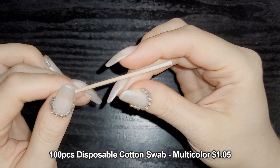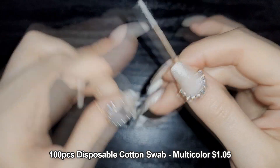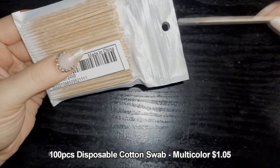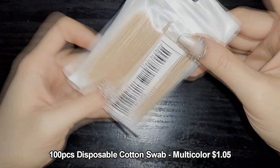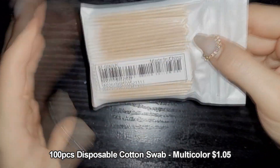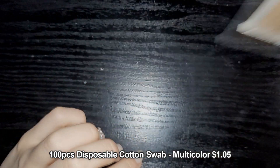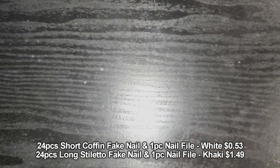These little cleanup sticks let you go around the cuticle or clean up small areas. One side is cotton and the stick is wood, so the whole thing can probably go in the compost. They come in a bag of around 100 or 200. I chose these over the pink plastic ones because these are more eco-friendly, and you can easily roll a little more cotton on the end. They're also easier to hold than Q-tips.